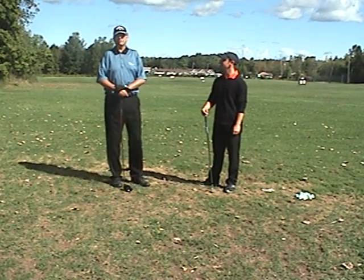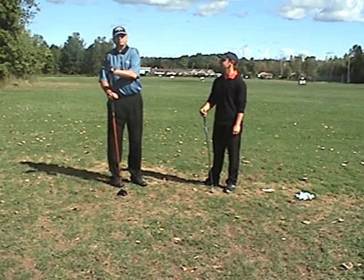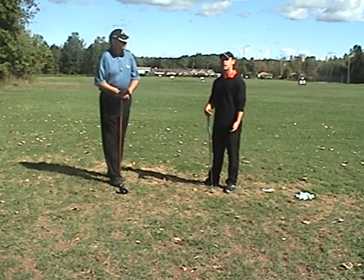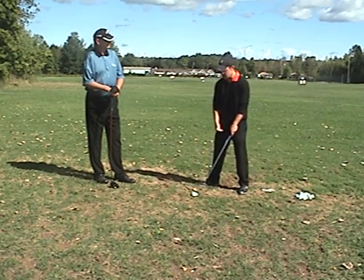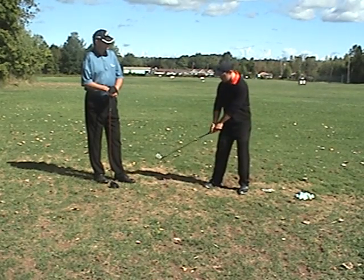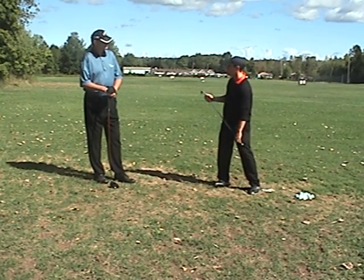I see a lot of sways in these amateur swings and it really kills them. It's so hard when you sway and you go out of plane to come back into plane. It's just too hard of a move — it makes the swing take so much longer. They start the swing and all of a sudden their weight goes way over on the right side of their foot and it goes way to the outside.